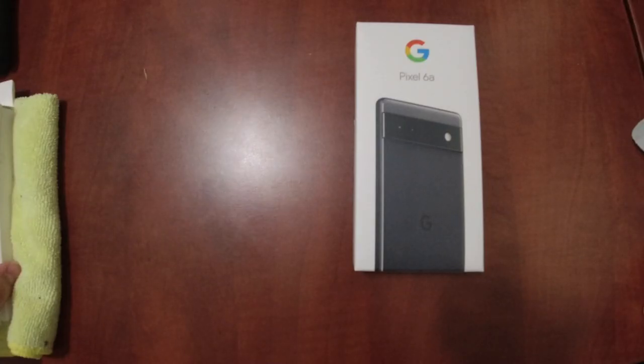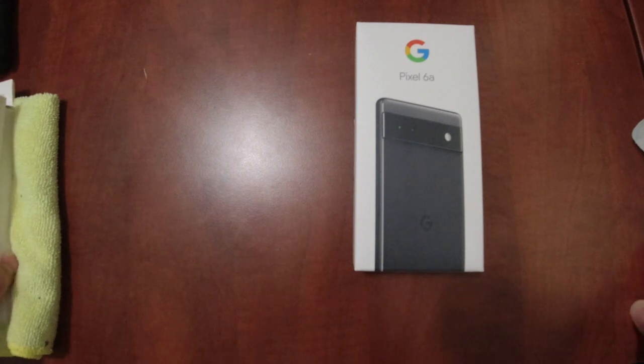I plan to unbox this, put on a screen protector and case, give my final thoughts, and follow up with a few-months-later experience video. I also have the Pixel Buds Pro coming in, so I'll have a video on that. I returned the Pixel Buds A and waited for the Pixel Buds Pro — and now I've got another Pixel Buds A that I luckily found somebody to take off my hands.